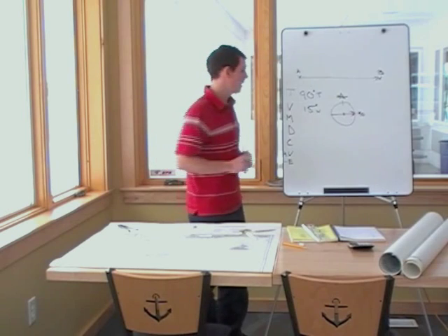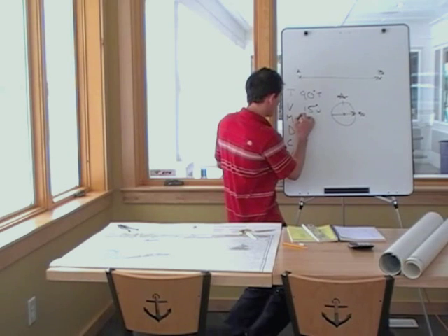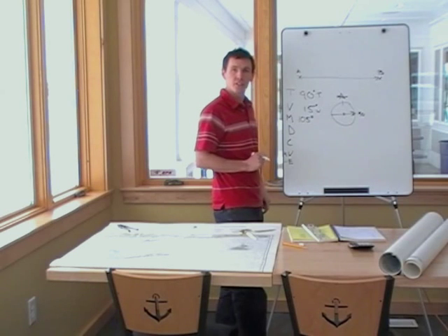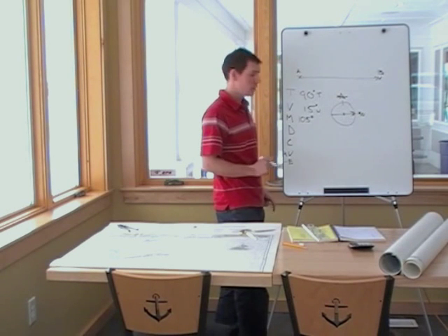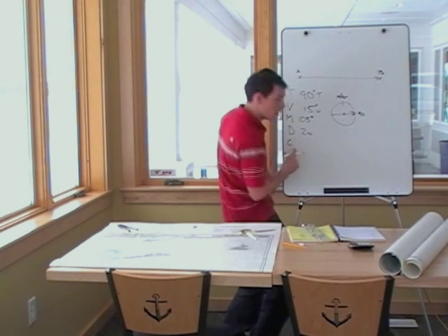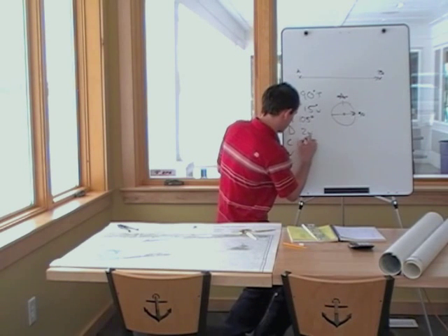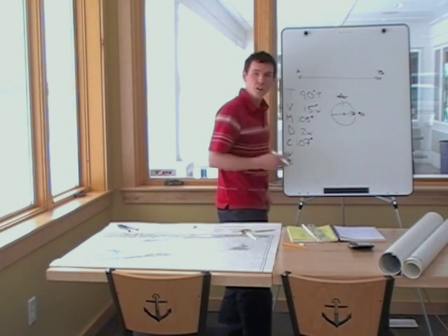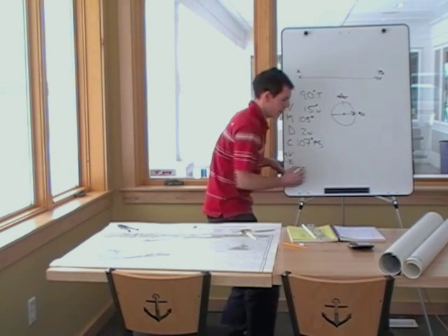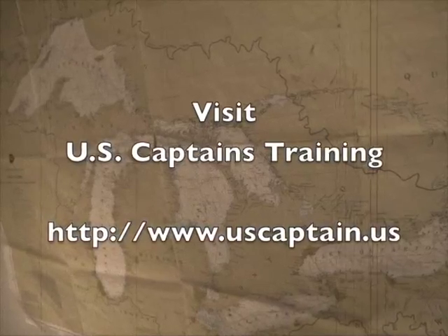And again, this is for U.S. Coast Guard exam purposes. Going down, we add west — 105 degrees magnetic. We put in deviation. Deviation is 2 west for 105 degrees. We're still going down, so we add west again — 107 degrees per standard compass. And this is the answer.